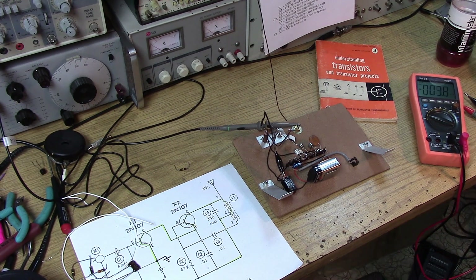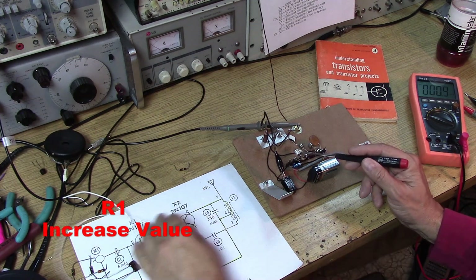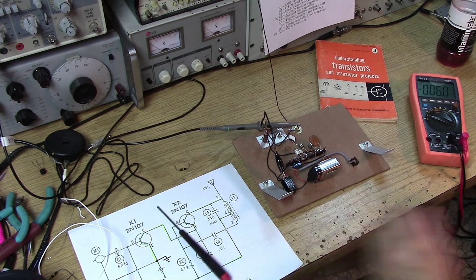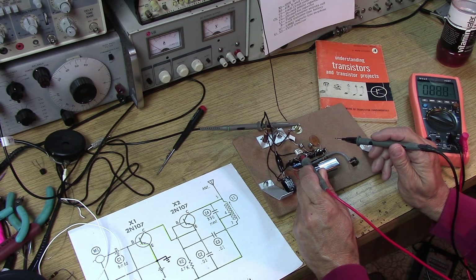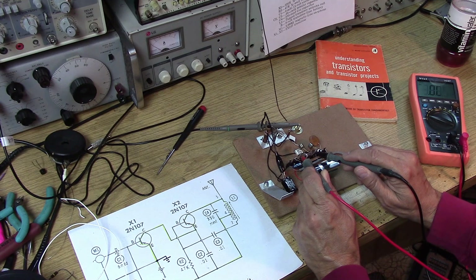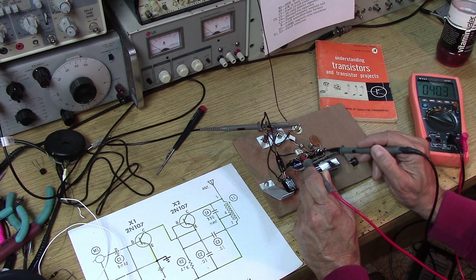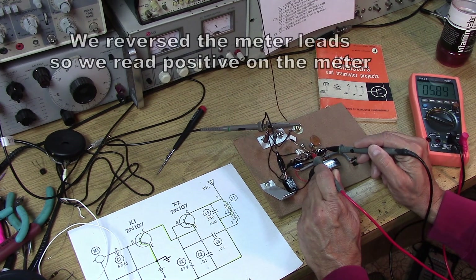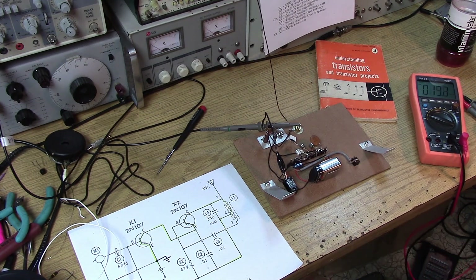The 220k resistor has been changed out to a 390k resistor on X1. So the bias resistor R1 has been increased from 220k to 390k. Let's see if that moved that operating point at all. We go on the emitter of X1 and look at the junction of the two transistors — and now we're at 2 volts. This is nicer. We have 2 volts now on the audio amplifier, the modulator, and 8 minus 2 gives us around 6 volts — actually 5.9 — on the RF transistor. Now we're beginning to share the voltage and the amplitude modulation should be a little bit better.